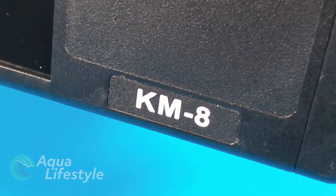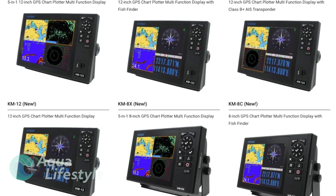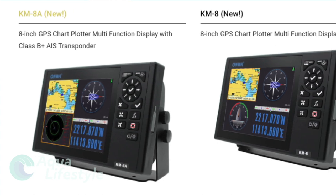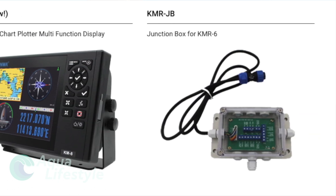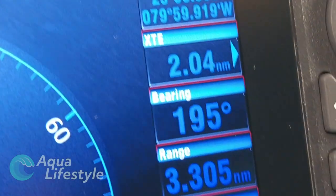Available in 8 and 12 inch versions, you can get basic chart plotters, chart plotter fish finders, and chart plotters even with AIS capability. Radar can be added just by adding one of the ONWA radar systems. You can even start with a basic KM-8 or KM-12 GPS chart plotter and add modules later to give the display added capability.